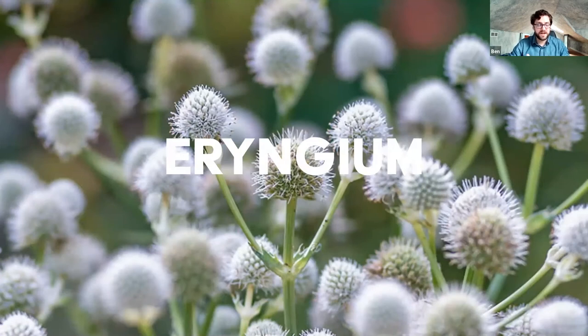Eryngium — our native rattlesnake master — blooms later into the summer, probably late June into July. It's extremely cool with white pincushion-like flowers. Pollinators go nuts for it, especially bumblebees and wasps which really need support. You could harvest maybe 30% of the flowers and leave the rest for wildlife, so you can enjoy it indoors while it's still doing good for your local ecology. These native perennials are typically well adapted to a range of site conditions and, once established, shouldn't need a lot of water or compost — they don't take as much maintenance as annuals and tender bulbs.